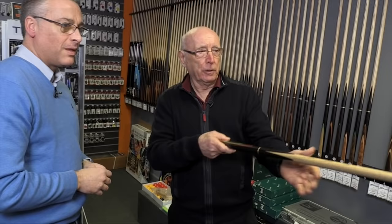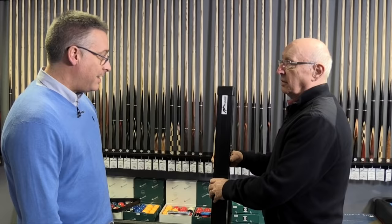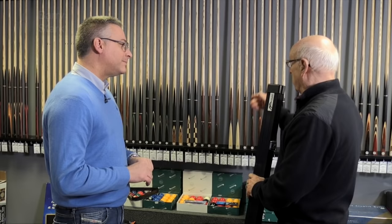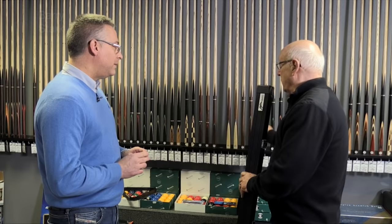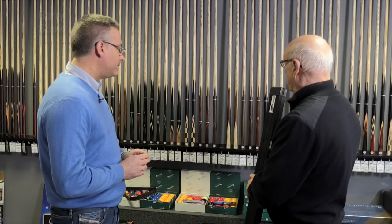Here is your cue, Barry — in a nice case. I really hope you've enjoyed watching your cue being made today. I've learned a lot about how a cue is made, very impressed with the end result. Your technicians do a wonderful job. The main things I've come away with are how to select a nice piece of wood and how labour intensive it is, particularly at the butt end. I'll take this away with great pride and hopefully use it to make the odd century. Thanks a lot — my pleasure, Barry.